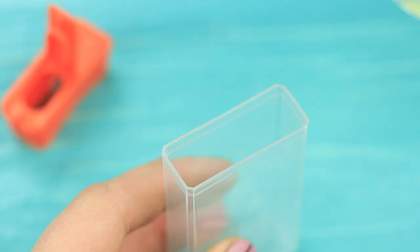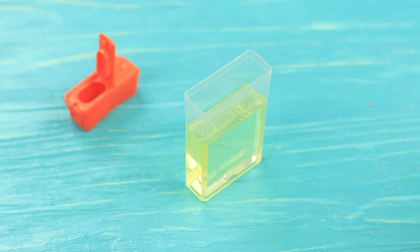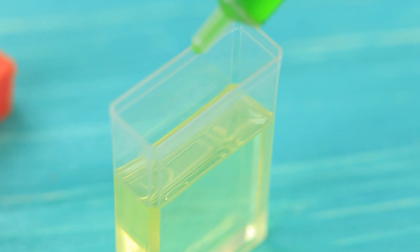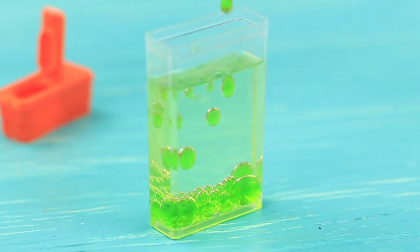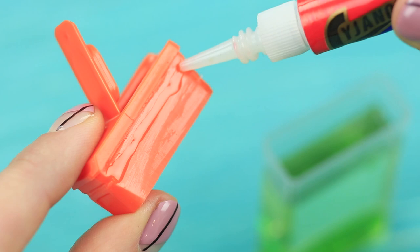Add green coloring to water. Fill an empty tic-tac box with vegetable oil. Take a needle off a syringe and fill it with the colored water. Dip it into the oil.